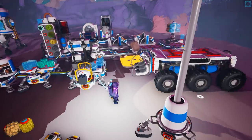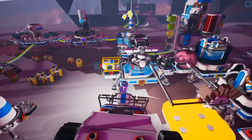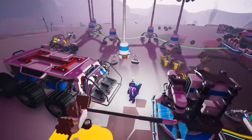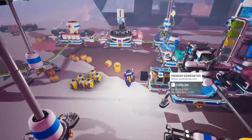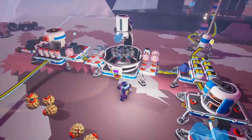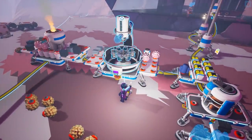Could you put the soil processor on the truck? Yes, because it's big enough. We have sufficient space on the large buggy — or the large rover — to do so.